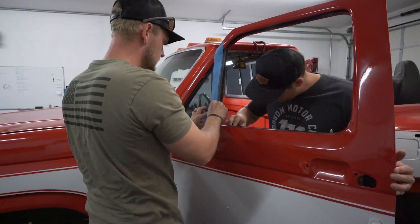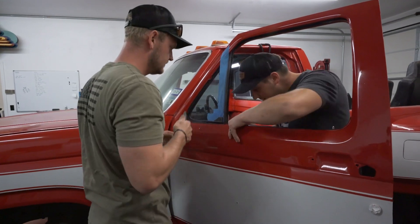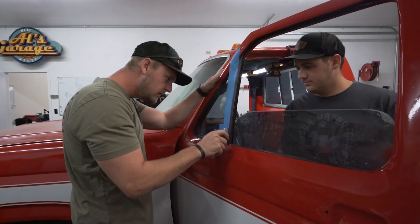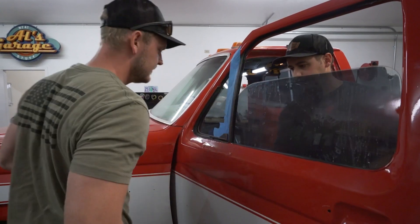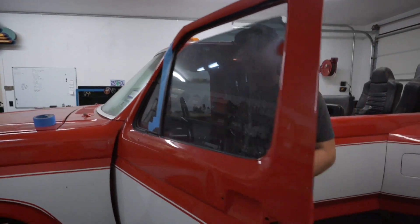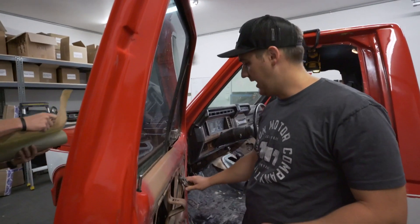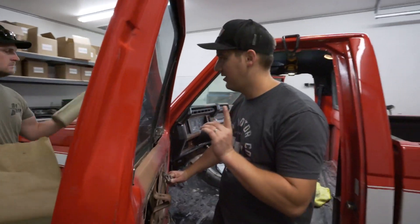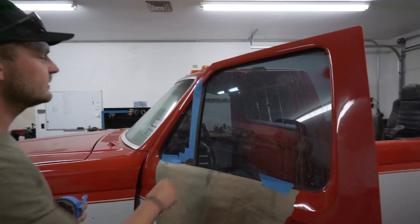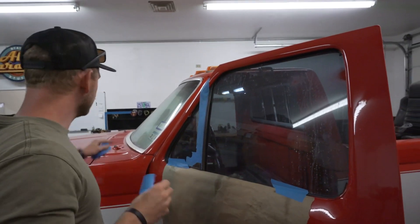We noticed the window had come out of the track — could have been us — but she's back in the track now. Can't find the window cranks, so for now we're just taping it up. Then we'll scuff up this metal here and use some trim black to make it look good.